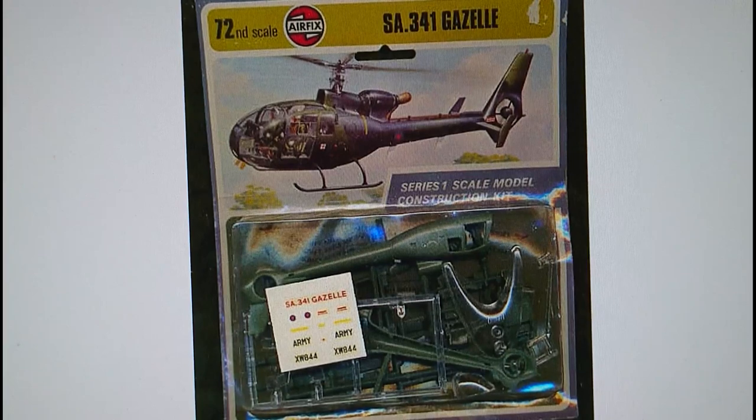Where Airfix or Scalemates got that information from I have no idea, but I do think the Army Air Corps may have gotten hold of the prototype SA-341G in 1973, which was also lent to the Royal Navy and the RAF. The Navy and RAF had their own versions differing mainly in avionics and radio gear. The Navy and RAF ones were brightly coloured red, white and midnight blue, while the Army ones were matte green and matte black predominantly.